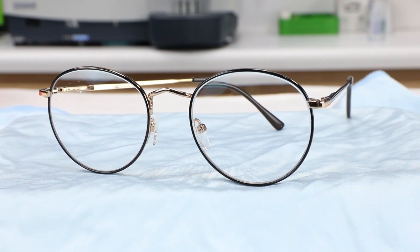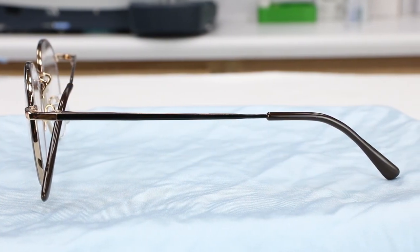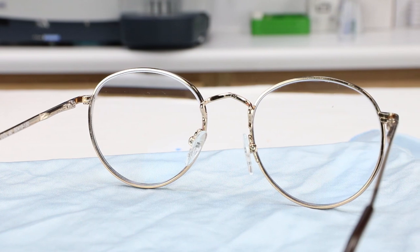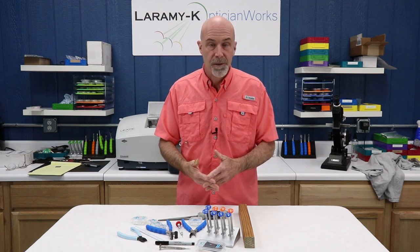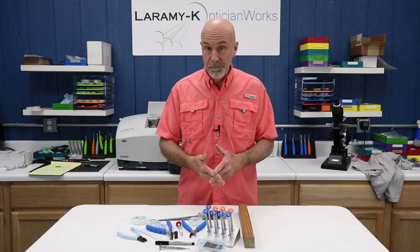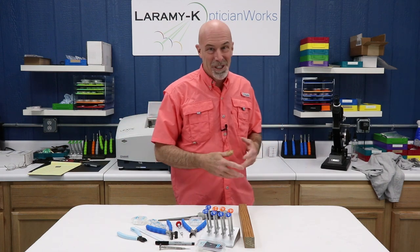This pair of glasses came to me with temples that were too short for the wearer, loose eye wire screws, loose temple screws, poor alignment, and with one nose pad glued on and both of them quite yellowed. And about half an hour later, look at them now. Every pair of glasses that you get your hands on should be an opportunity for you to shine. For you newbies, it's also an excellent opportunity for you to practice and build your skill set. It is stuff like what we just did that sets you apart from others. It's also something that no online retailer can possibly offer. Show people that you are different — that you are a Laramy-K Optician Works optician.